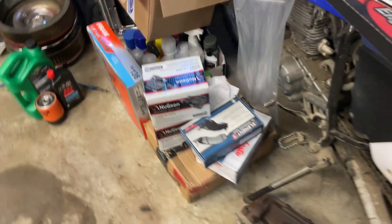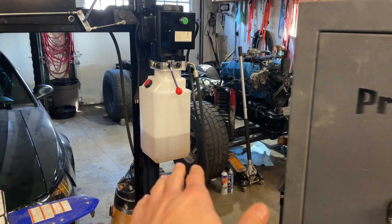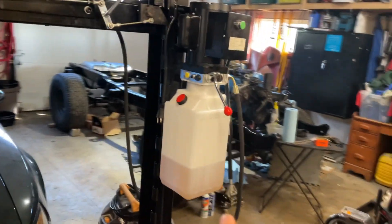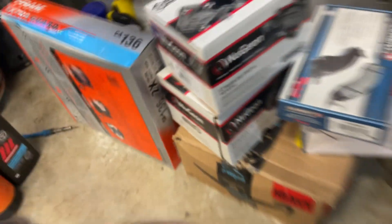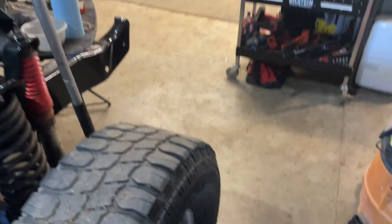If you guys want to see that rear brake video, I'll put a little tab up here. We painted it all mint back there so we're moving to the front. I started the teardown a while ago - just got the caliper off, that's literally it. A bolt broke in the caliper mount, so we got new calipers, new pads, a new master cylinder, and new rotors. I still need dust shields - that's the only thing I can't find for a good price.